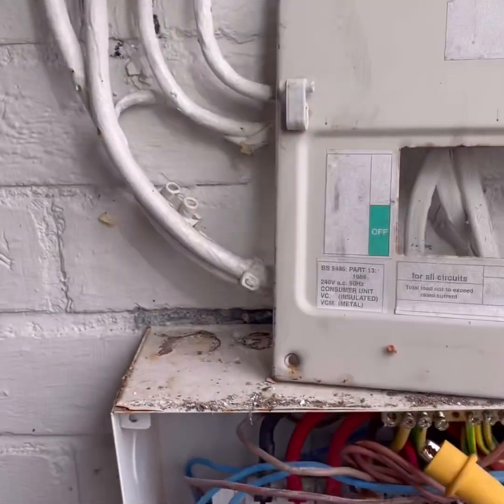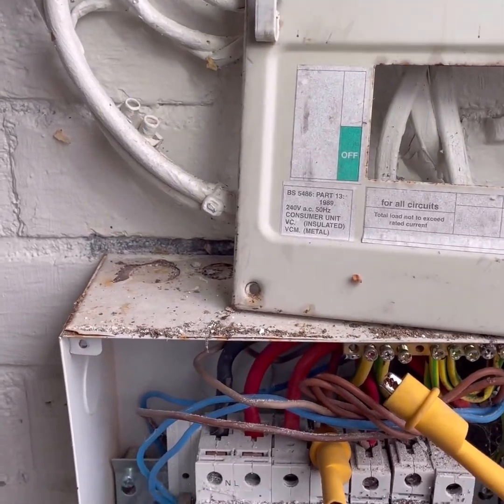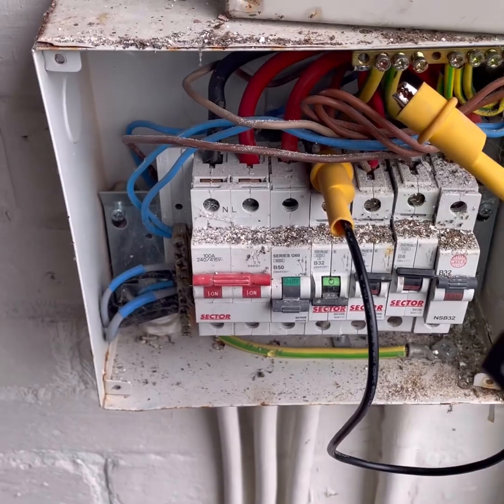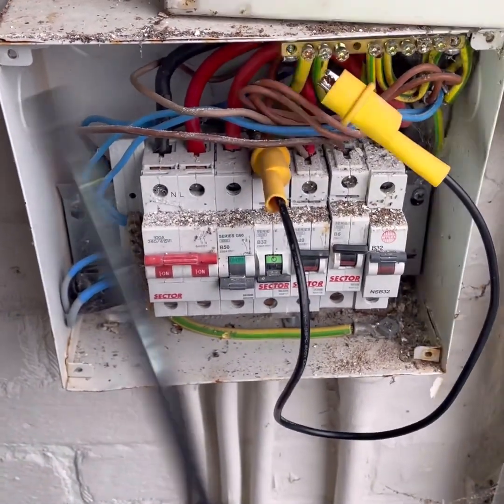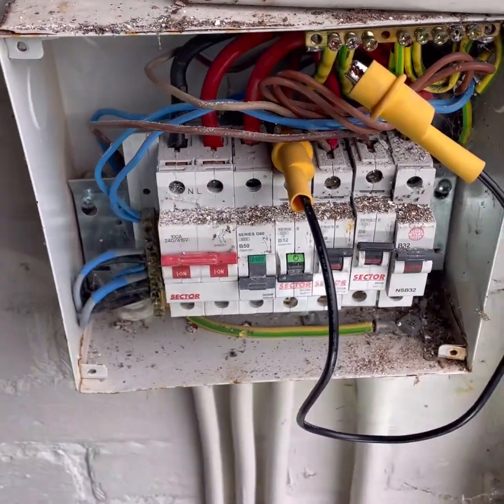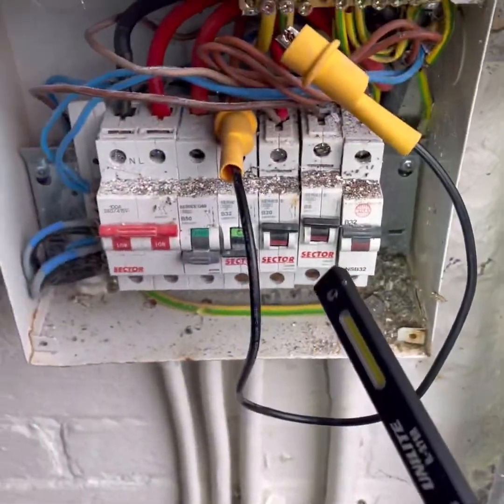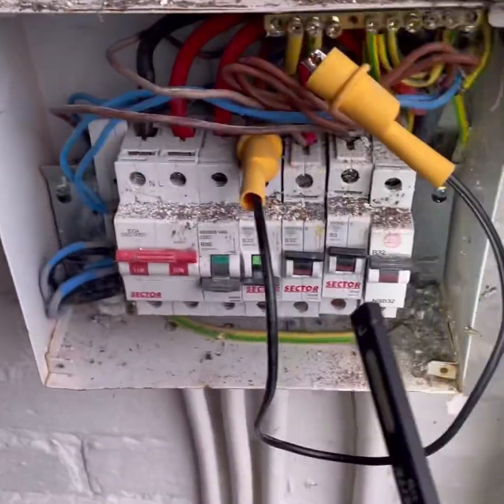The 16mm armoured - or 16mm twin-and-earth with 6mm CPC - goes up to the consumer unit at the top in the annex in that Volex consumer unit, and then the 10mm gas bond comes from there. That is a no-no. Think about it: 10mm armoured cable coming in here exporting the PME, then it drops to a 6mm CPC to that board, and then goes back up to 10mm for the gas bond. That bond should have come directly from the main consumer unit.